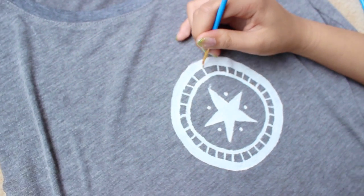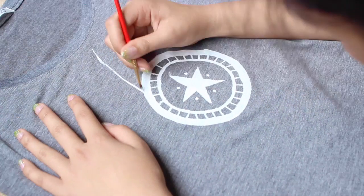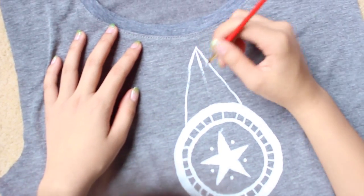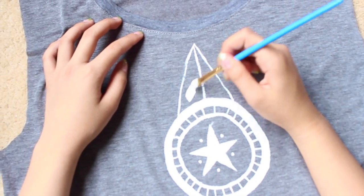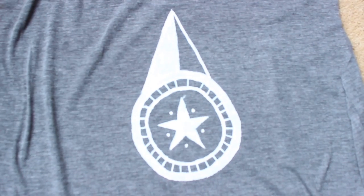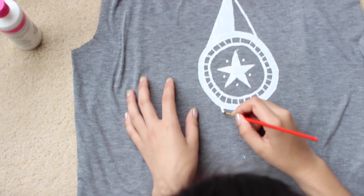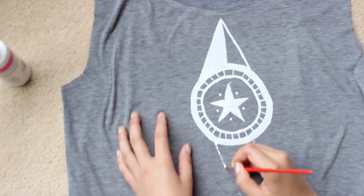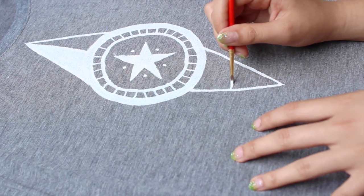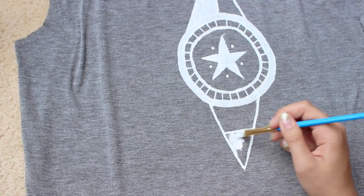Then she took a thin paint brush and drew some stripes between those two circles. Now she's just making a triangle on top of the circle. Next she drew a line down the middle and painted one section with white paint. So basically what she's doing is drawing a triangle on all four sides of the circle like a compass, and just drawing different patterns inside each.